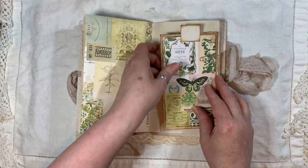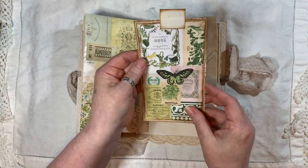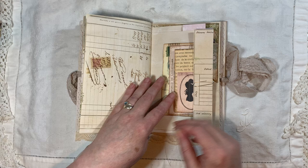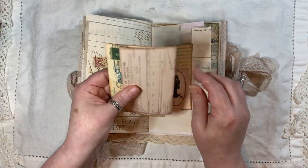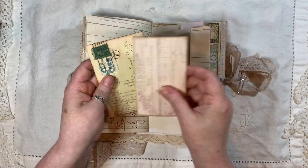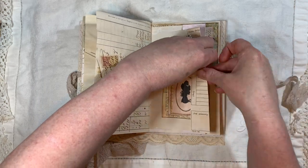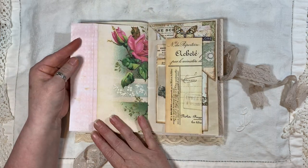Then we have the center of the signature, and then another pocket with collaging, some lace trim, cheesecloth, butterfly, bling, and another tag made in my video. Another tag made with the shrunk-down pages, and inside there we have pieces from Ruby and Pearl, from Arty Maize, and from Nick the Booksmith — that all just pops in there. You could glue it to make it a permanent pocket.